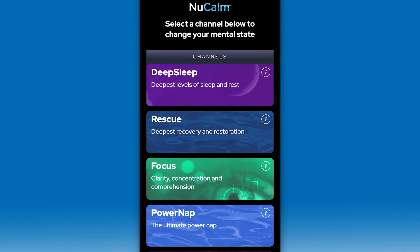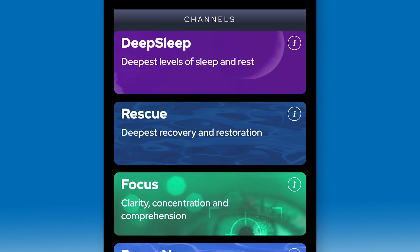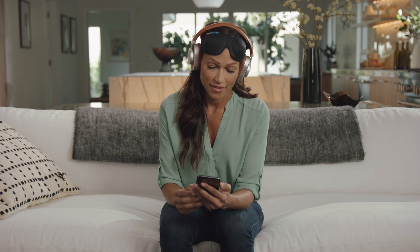Please open the NuCalm app. We highly recommend that for the first month of your NuCalm experiences, you select Rescue, as it is the strongest physics that we offer.